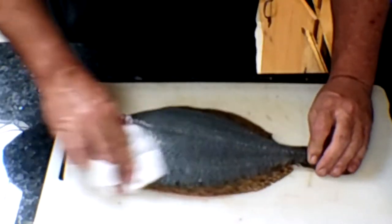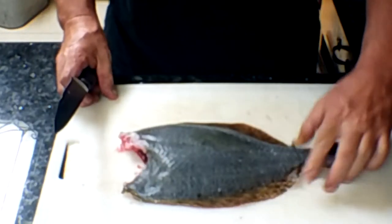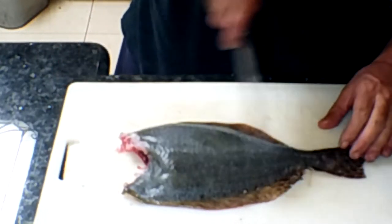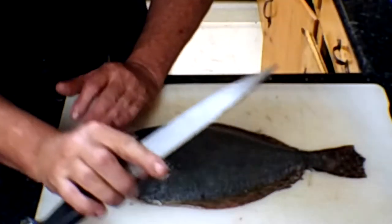Do this to both sides and then just get it as dry as you can. You want it to look pretty when it's broiled. Just go right back in the direction of the scales and get the color back from the skin. It helps wipe a little bit of moisture out.